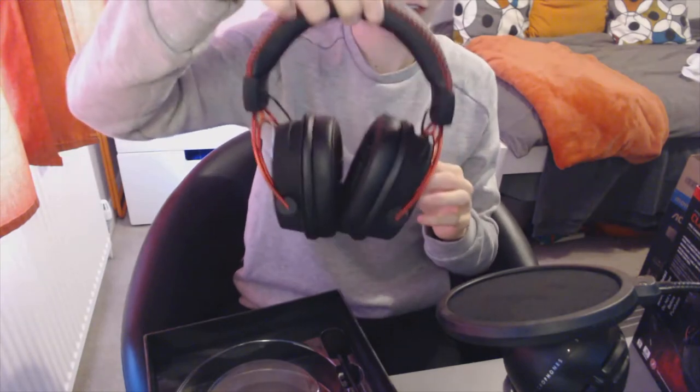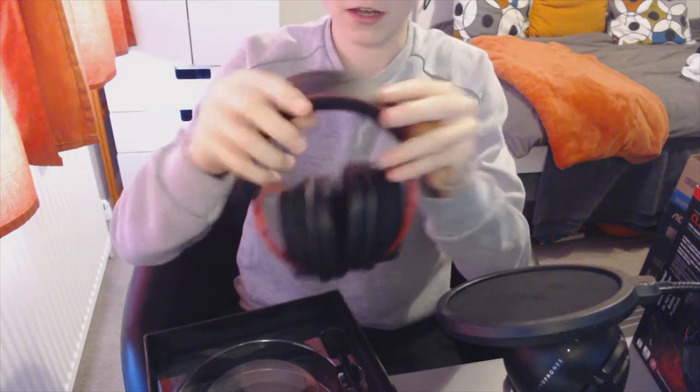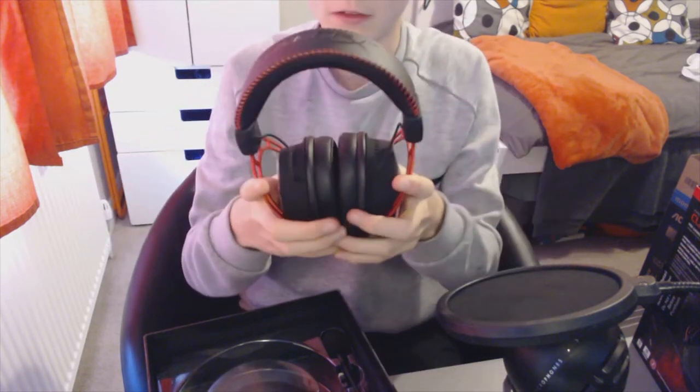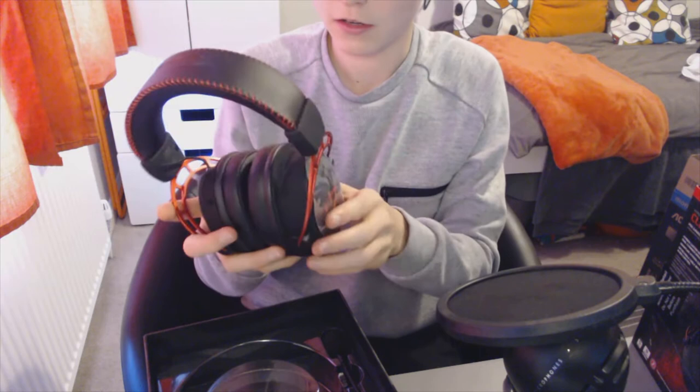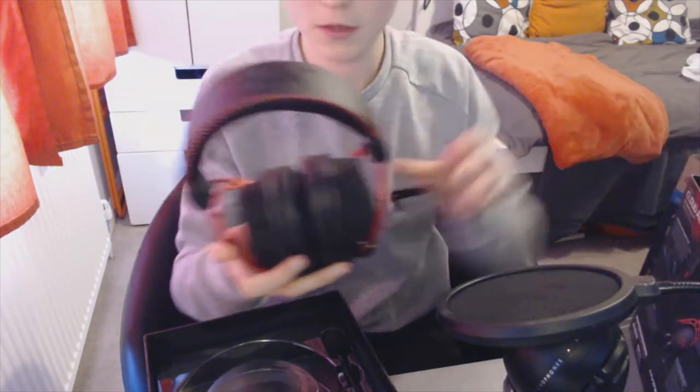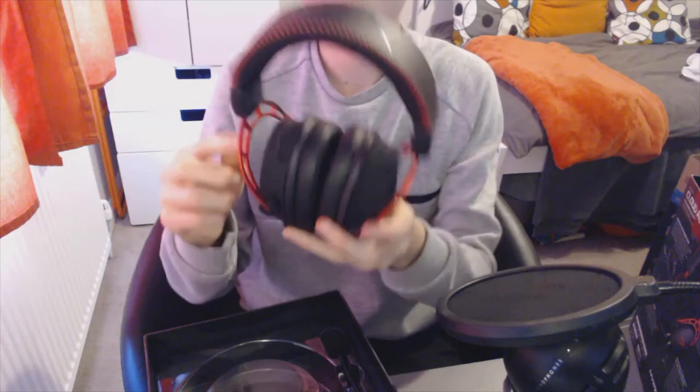Oh, very nice — really light. That's what I first thought when I picked them up. The foam on the headrest is very, very nice. It's just not going to hurt you after a long period of time. And then we've got the durable aluminium frame — or aluminum if you're in America.